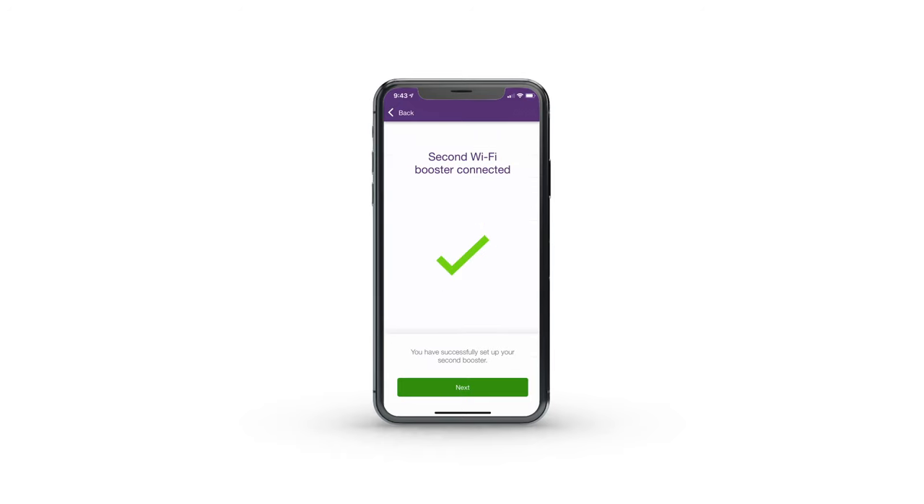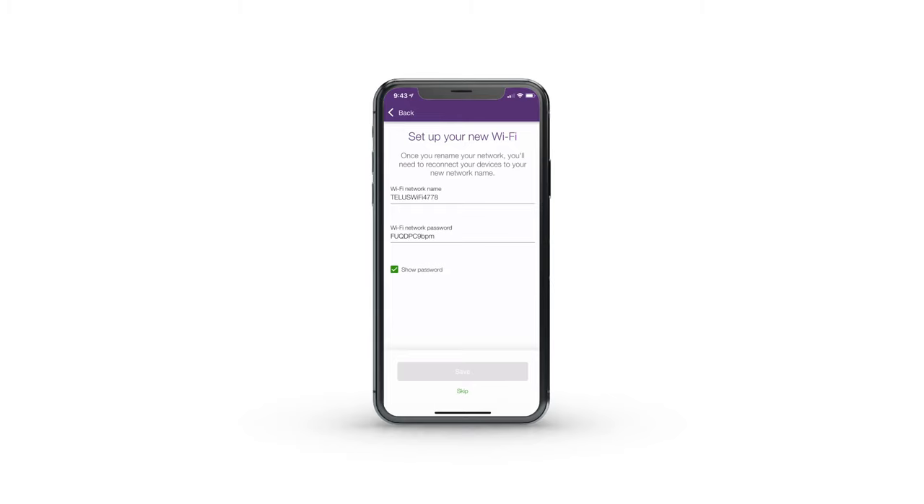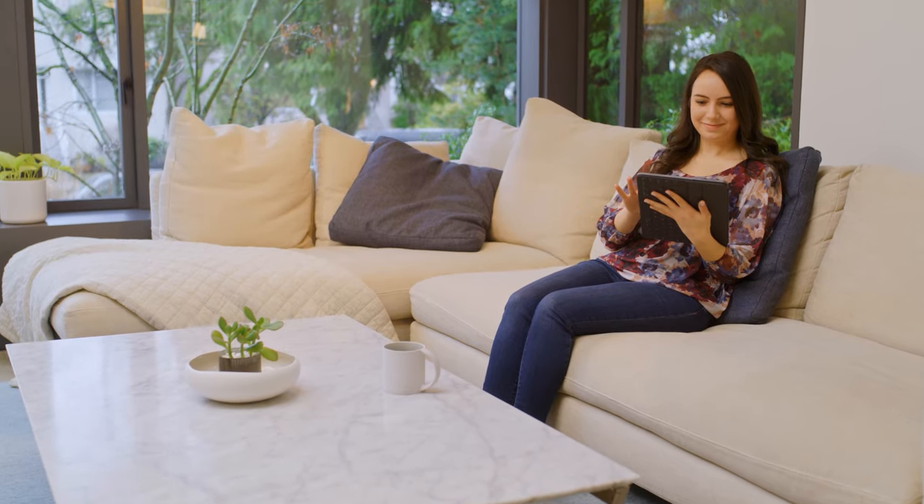Once the second booster is connected, the app will ask you to name the new Wi-Fi network and set a password. Once you complete this, make sure to reconnect all your devices to the new network using these credentials. Now you can enjoy fast, reliable Wi-Fi throughout your entire home.